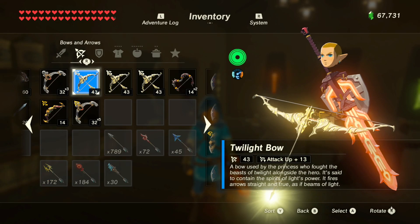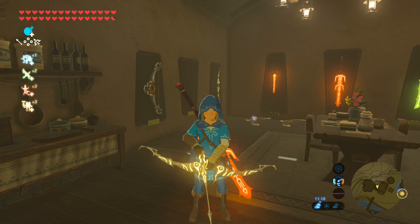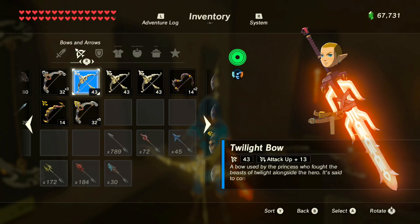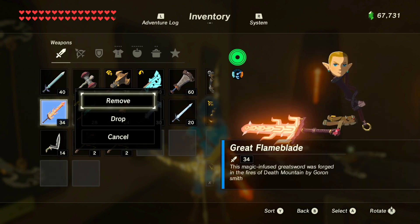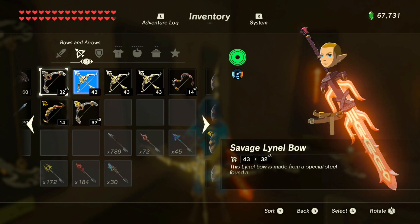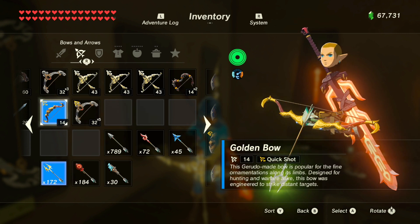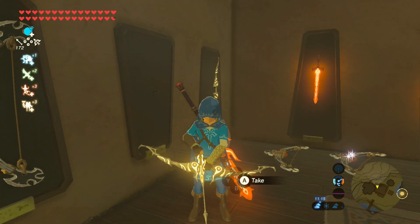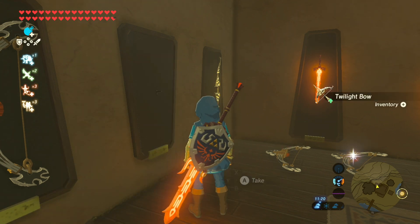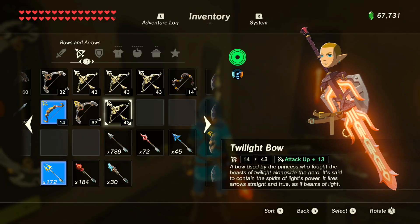Check that Link is not holding any more bows and make sure you drop that last bow. Now select the bow you wish to duplicate — for me it's the twilight bow. Press ZR so he's holding it out in front of him. Go back to the menu, remove the elemental weapon and re-equip it. Then go back to bows, choose a random bow, and he should still be holding the twilight bow — and he is. Put it on the display, pick it back up, and there you go — we've duplicated the twilight bow. Now we have four of them.